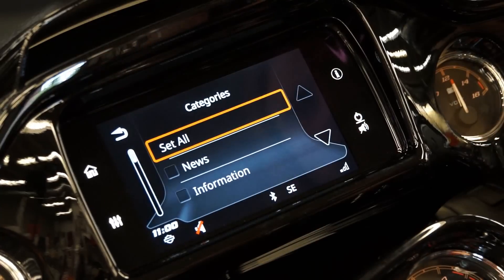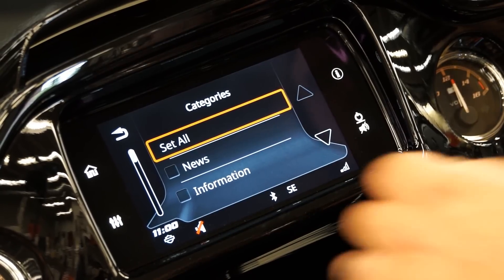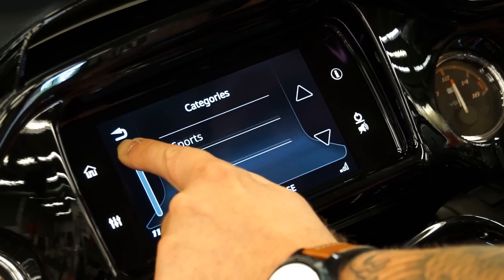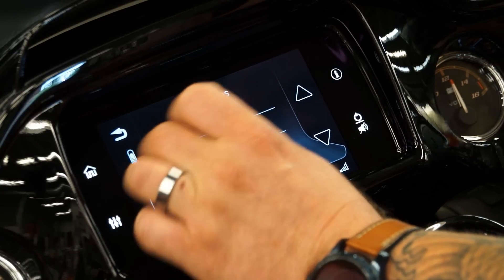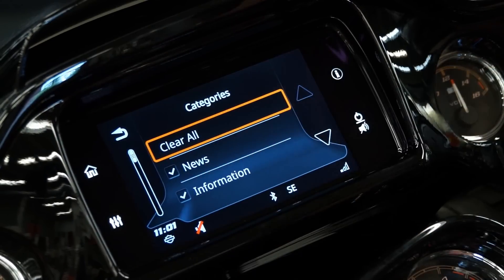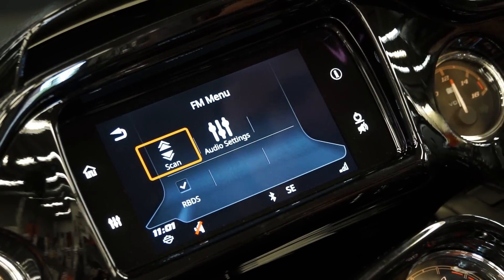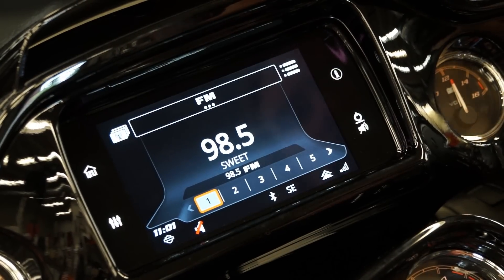You're going to be able to go in and select category. For your standard radio, you can select your news, information, classic rock, adult hits, and on down the line. You can have everything coming through here, and if you so choose, you can just hit select all and then you will have everything at your disposal. You can also scan for your local settings to scan for different radio stations and they will automatically pop up. You can go through and set which ones you like by pushing and holding the button down to save it as your number one.